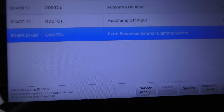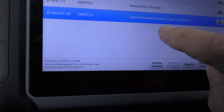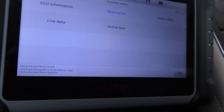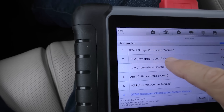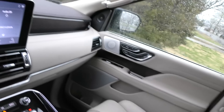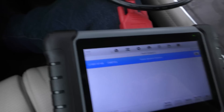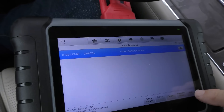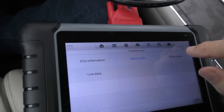It even beeped the horn. Here's the code — a crazy communication code, plus an extra enhanced exterior lighting system code. We'll erase that one too. There's one more: image processing module A — there are all kinds of modules on this thing. We'll see what that code is. It says the vision system camera has a code related to driving and parking. We'll do what we did with the others — erase it and see if any of them come back after we road test.